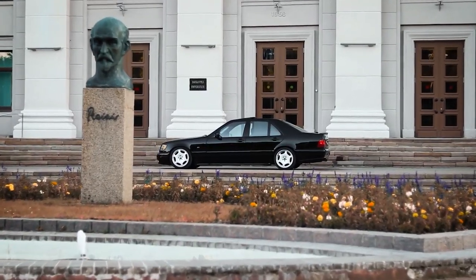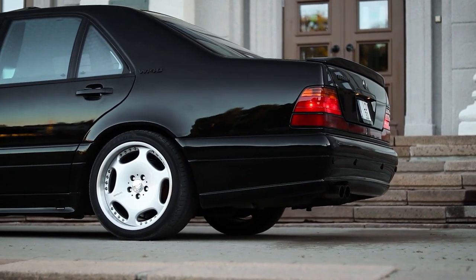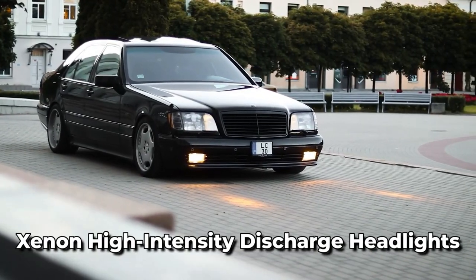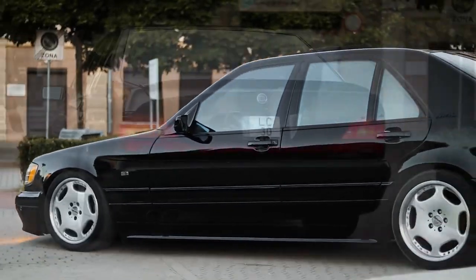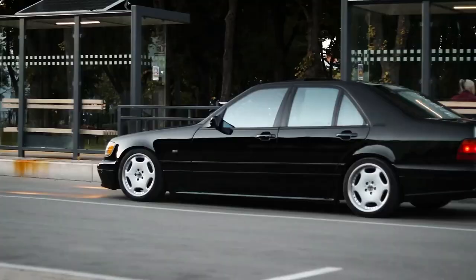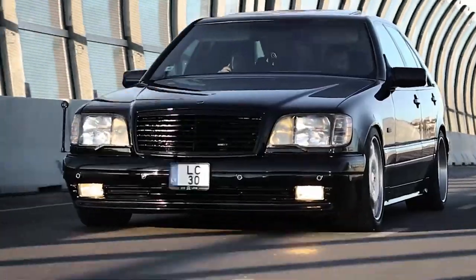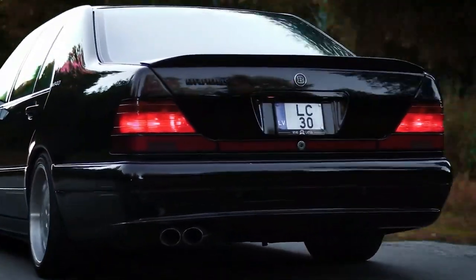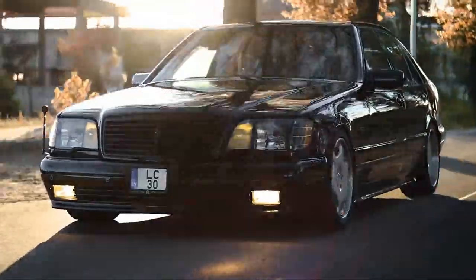ESP used onboard computers to improve vehicle handling response during difficult driving conditions. This was a Mercedes-developed system that has since been licensed to other manufacturers. In 1995, the W140 also introduced Xenon high-intensity discharge headlights, low-beam only, which provided better visibility during nighttime driving. Side airbags and seat occupancy sensors were introduced in 1996 to provide additional protection in the event of a collision. Automatic windscreen wipers with rain sensors were also introduced in 1996, which allowed the wipers to adjust their speed based on the intensity of the rain.